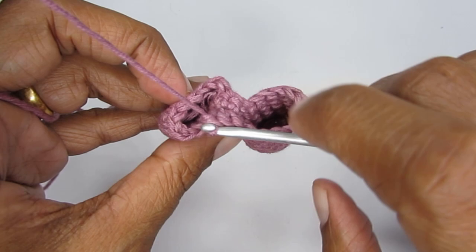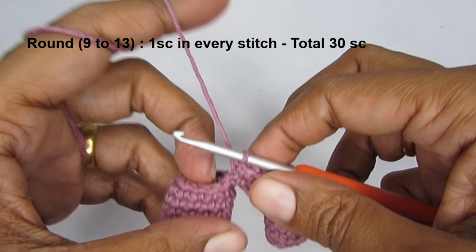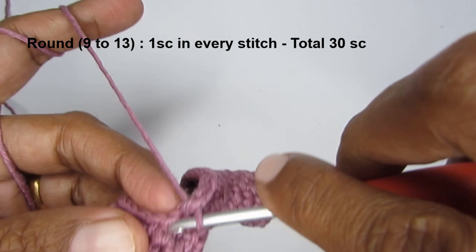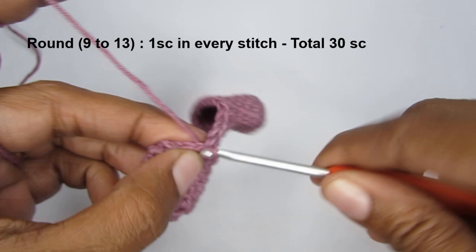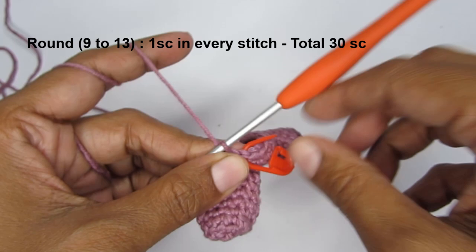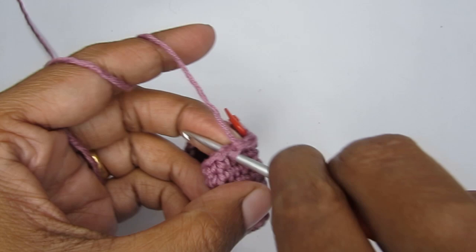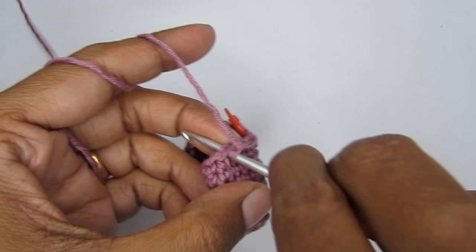From round nine up to round 13, put one single crochet in every stitch — no increases, no decreases. Just make 30 single crochets every round. Don't forget to mark your stitches so it doesn't get confusing. I'll join you at the end of round 13.